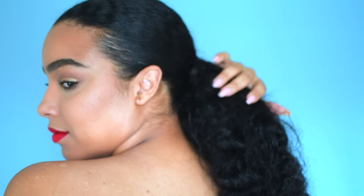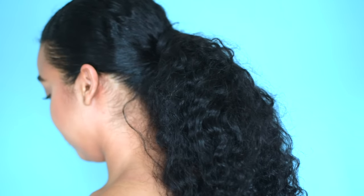Hey everyone, welcome back to my channel. So today's look I am doing a recreation of Tracee Ellis Ross's Golden Globes look. I absolutely loved it, so I had to recreate it for you guys. Hope you all enjoy this tutorial and thanks for watching.